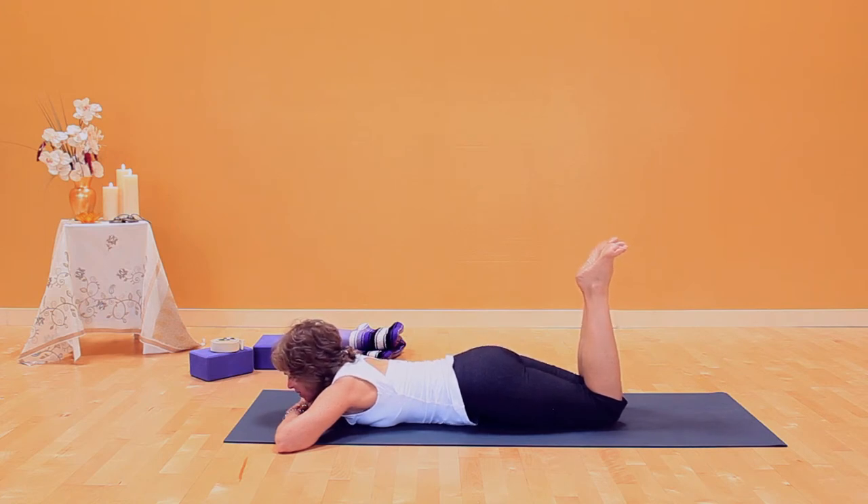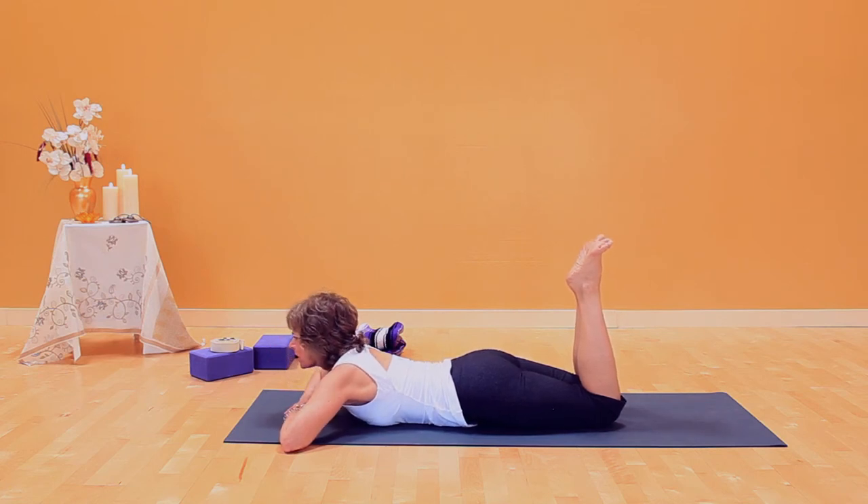Stage three is pelvic bones down, lengthen through your torso and look up.